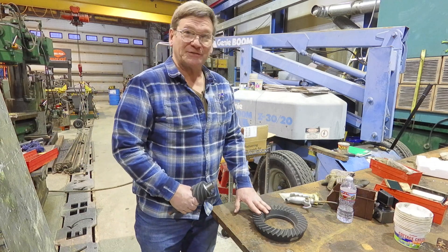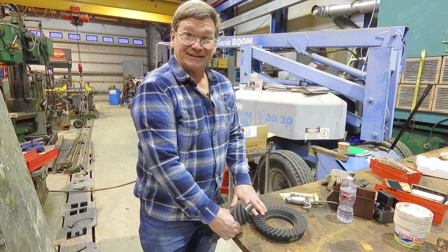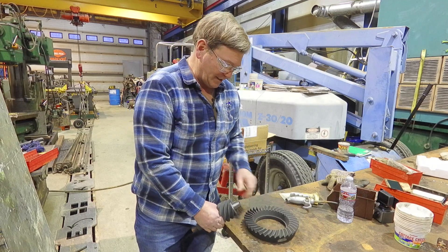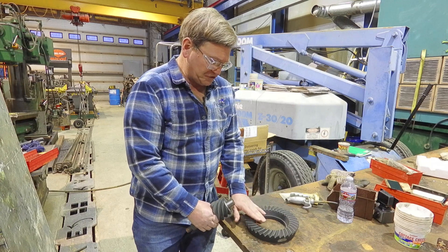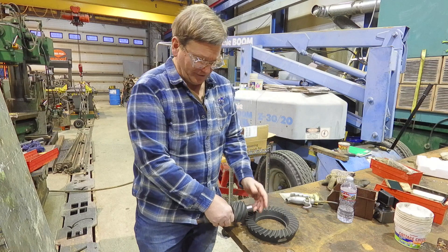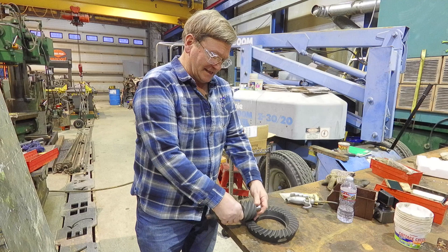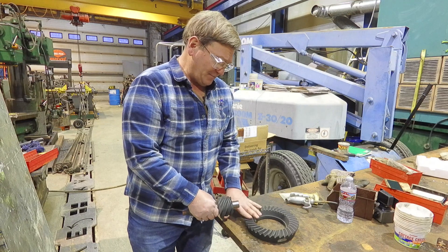Gear sets appear a lot in industrial settings — sometimes you're making gears, but also sometimes you're the millwright who gets to set them up, so it's good to understand what gears are about. Right now I'm looking at this hypoid gear. If this were just a straight bevel gear, these would be straight teeth on a little bit of an angle — generally 45 degrees — and that would be a straight bevel gear with a little bit of backlash as the teeth contact each other.